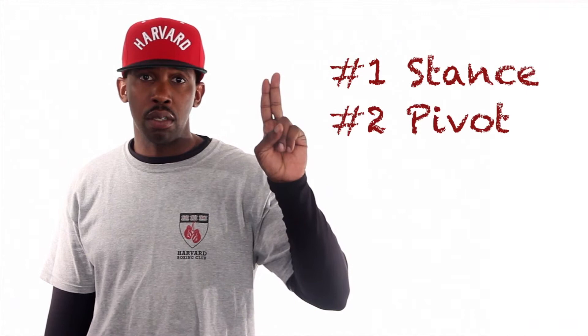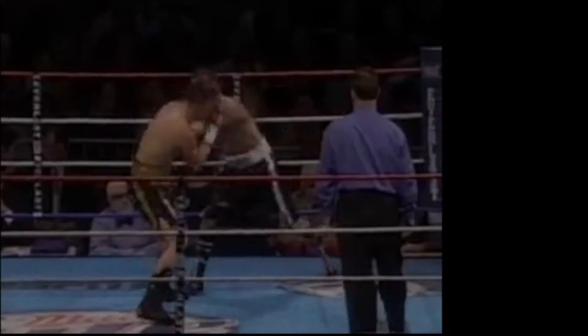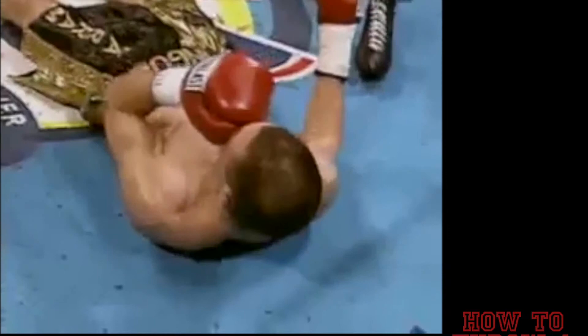Those were the four steps of properly executing a right hand punch: original stance, pivoting, extending, retracting. That's a right hand punch — straight right.